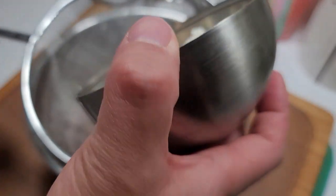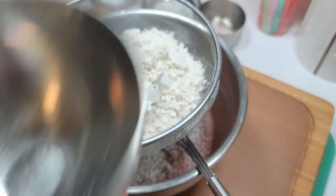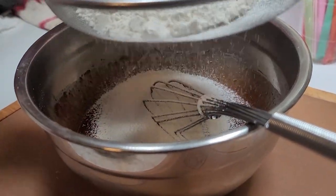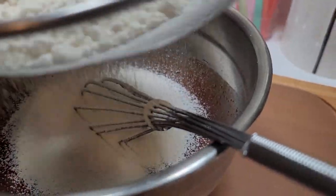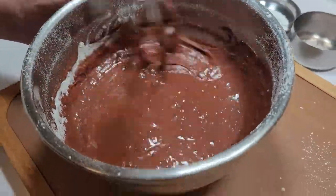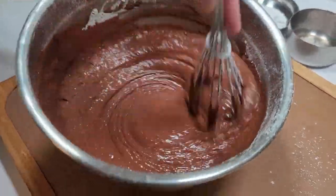I'm going to go ahead and do some sifting here because it separates it really nice and soft. So we're going to put all this in there — oh yeah, it's like snowing. There goes all of the flour, it is added, and it came in nice and smoothly because I sifted it.